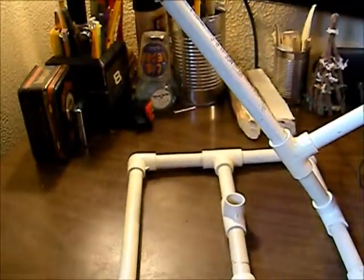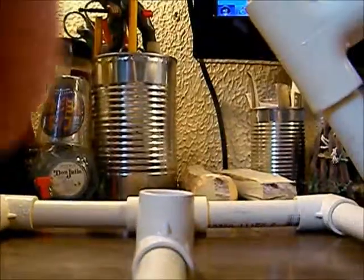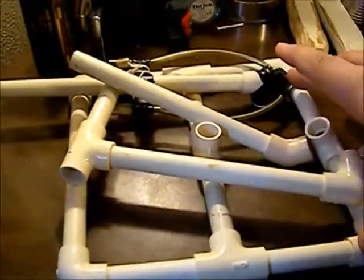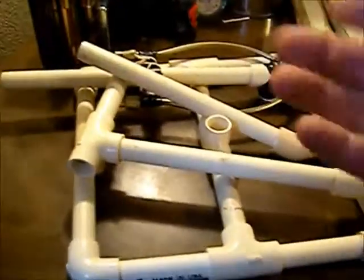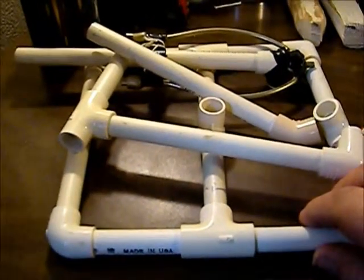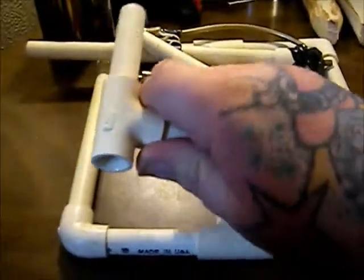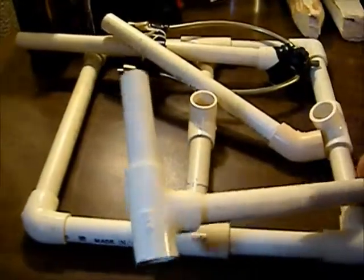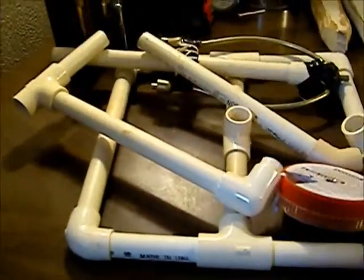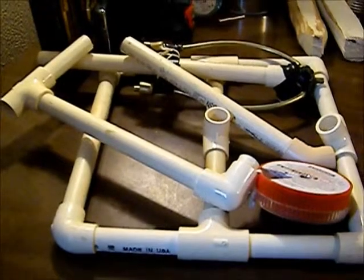It's all collapsible. I could actually take this section, this section, and this section apart — I have them marked on the bottom where they go — and then it would just be a bunch of straight pipe. Pop this off and it would just be a bundle about that big around that we could fit down in a Crown Royal bag; I have a bigger one we can use for it.